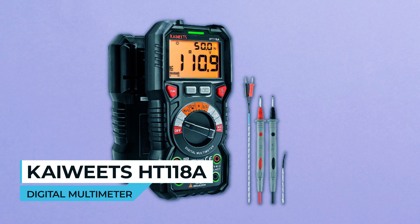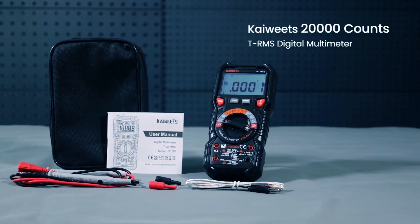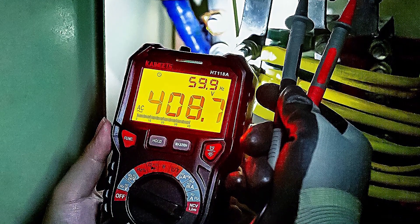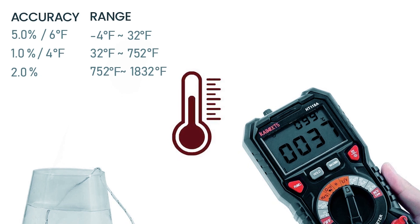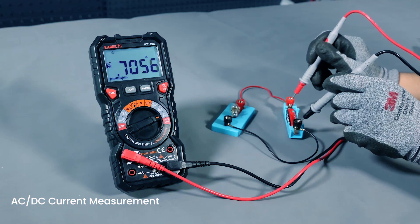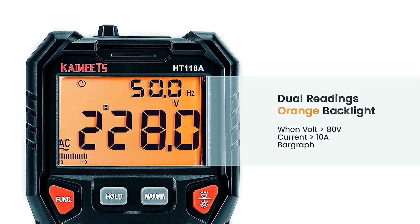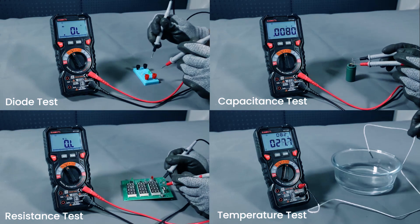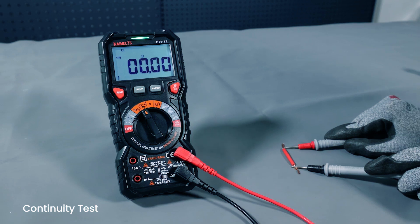Kewitz HD 118A Digital Multimeter. The Kewitz HD 118A digital multimeter is a versatile and reliable tool for both professionals and DIY enthusiasts. This advanced multimeter is designed to provide accurate measurements for a wide range of applications. It can measure up to 600V AC/DC voltage, 10A AC/DC current, and 60M resistance, making it suitable for various electrical tasks. Additionally, it can test temperature, capacitance, frequency, duty cycle, wire on/off, and diodes and continuity.